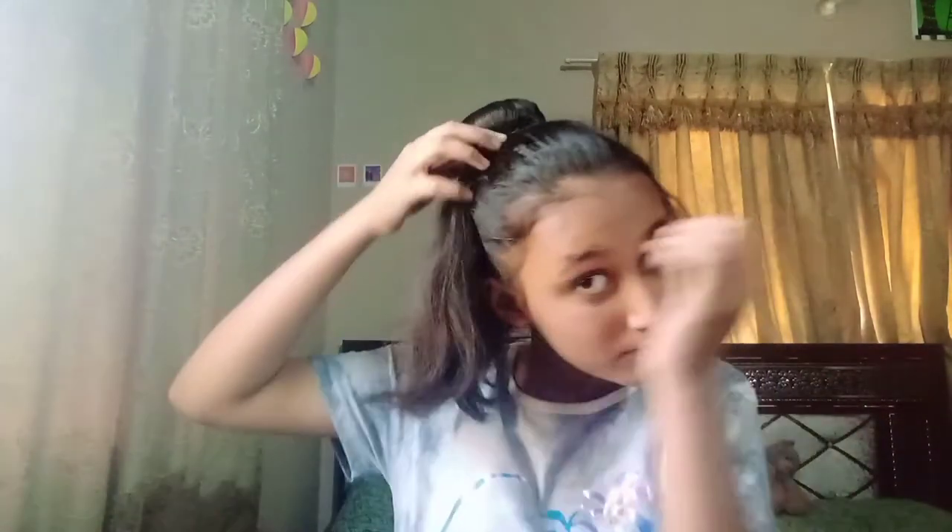Now take all of the hair and pull it to the back of the head. Next, simply twist the hair around the donut.